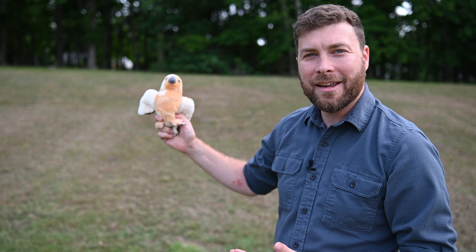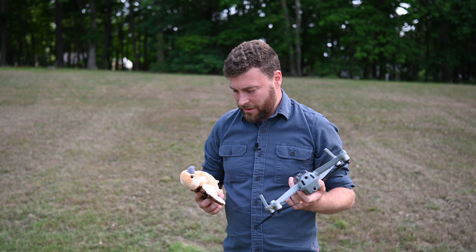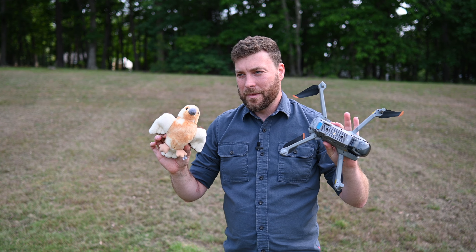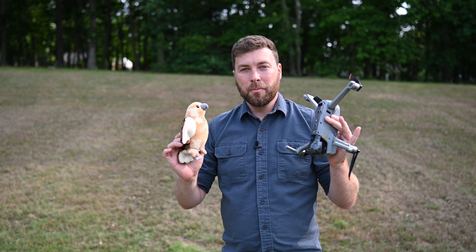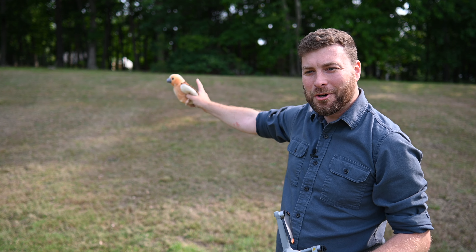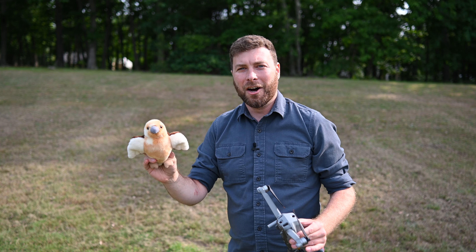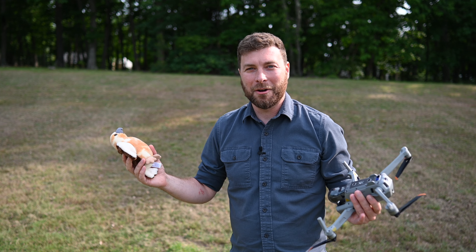I need to somehow have Petey flying around in the sky so that I can test the Z camera autofocus system on Petey. Part two of this idea is going to involve my drone. The ridiculous idea here is that I will somehow attach Petey to the drone, and fly the drone around over there, and try to take as many shots of Petey in focus as I can with each camera. It's probably a really, really stupid idea, but we'll see how it works.